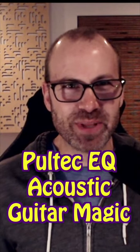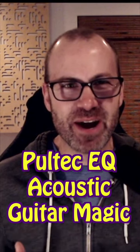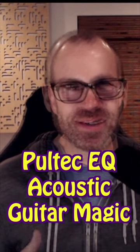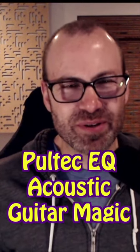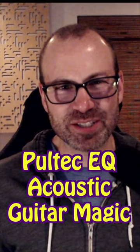A Pultec EQ is a magical tool that can add sparkle to acoustic guitars, it can add air and breath to vocals, it really has an incredible top end. I'm going to show an example of how it works with acoustic guitars and we'll take a look at how the treble response actually works on the plugin.